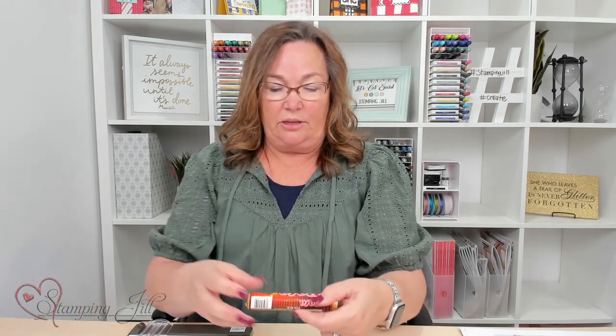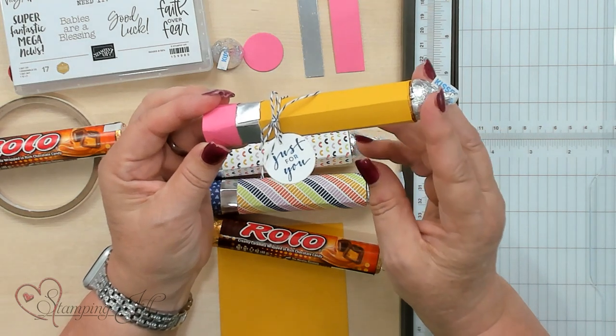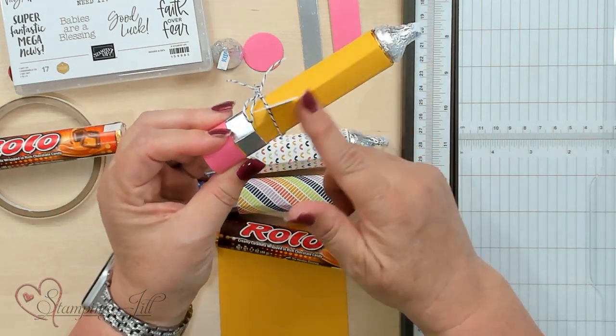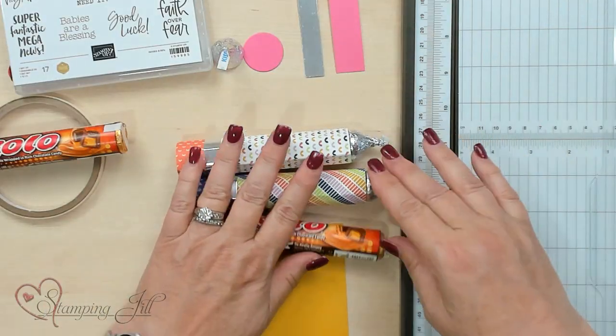Hi Stampers, welcome to Watch It Weekly Wednesday. I'm Jill and I'm really excited to show you this back-to-school idea. It's for either the kids or a teacher or the principal — I think it's a great idea. You start with Rolo's Candies and this is gonna be the shape of a pencil. This is what we're gonna make right here. You'll notice it's got a Hershey's Chocolate Kiss on it and a little tag that I made. I'm gonna show you how to get this shape like a pencil and give you the tips and the actual dimensions. So let's go ahead and start.